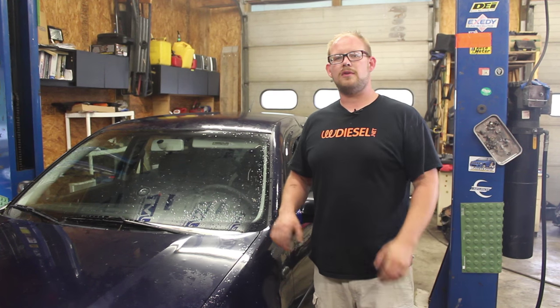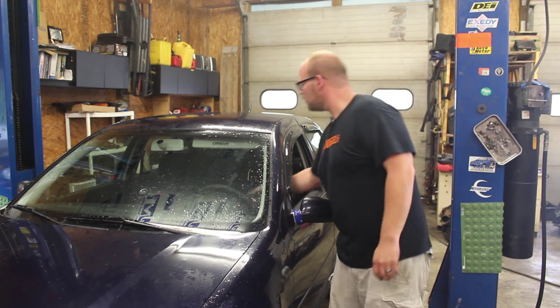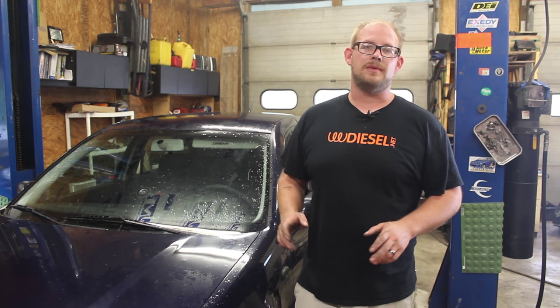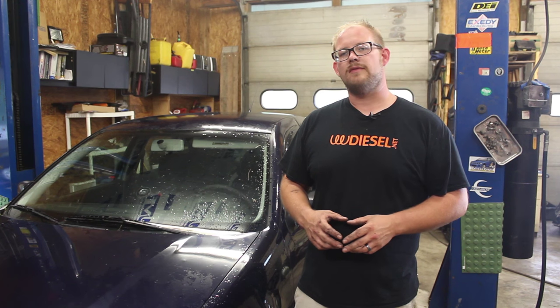Everything is assembled — let's try it. As you can see, our horns are nice and loud. Before, they were pretty much non-existent. This is a nice, cheap, easy way to make your car a whole lot safer than it was without horns — because that middle finger is only so loud. This is Ryan Turner from VWDiesel.net. Thank you for watching. Please visit our sponsors at FixMyVW.com. Links for these parts will be at the bottom of the page in the show notes. Thank you very much and drive safe.